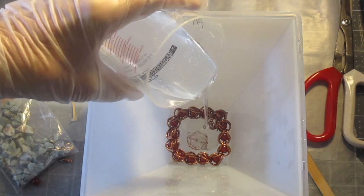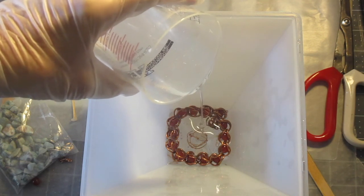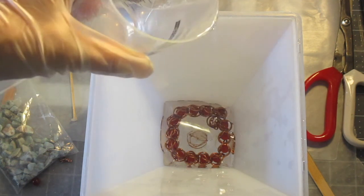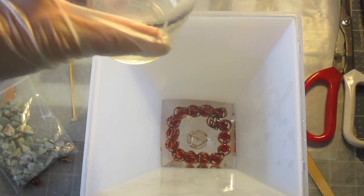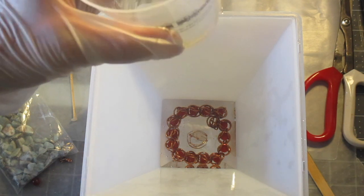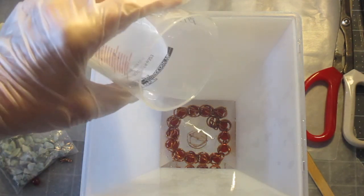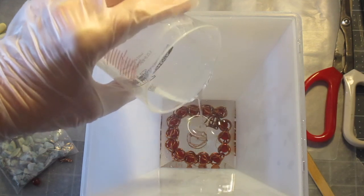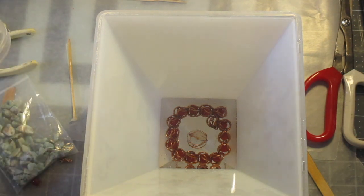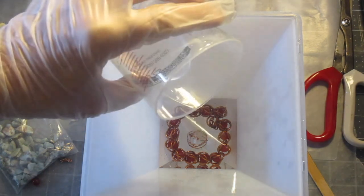I'm going to try not to get the resin on my sides. My objective here is to cover the beads and the copper. I'm going to stop and pause to see if I have accomplished that with that amount, and do a couple more drops there. It's harder to see from my angle. I'm just going to do a tiny bit more.